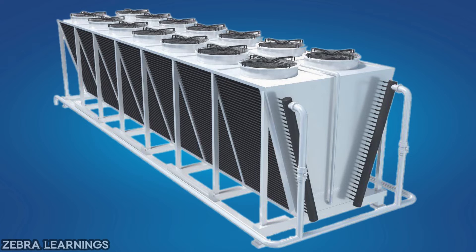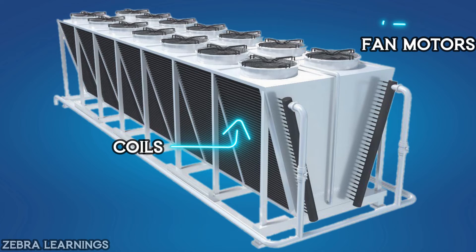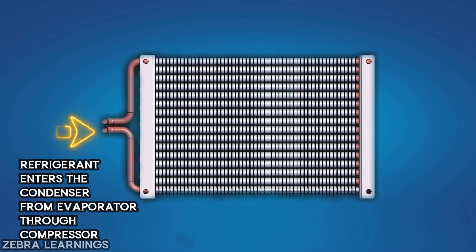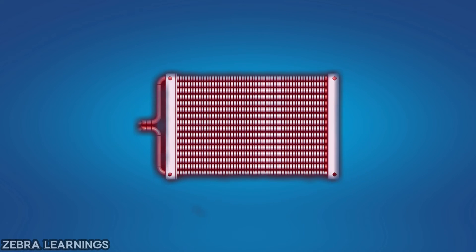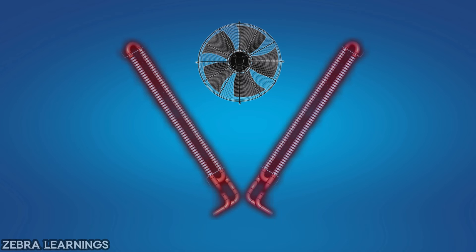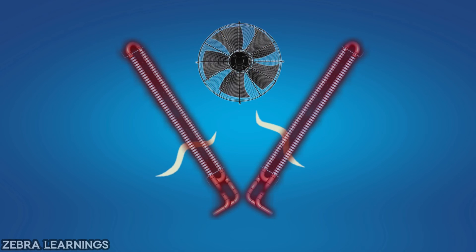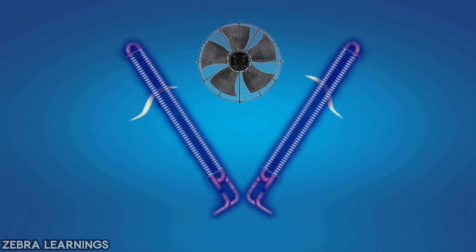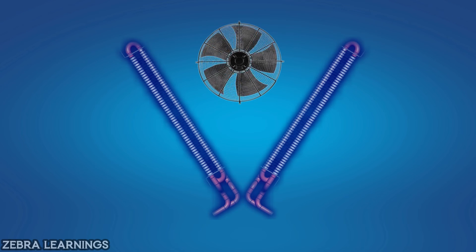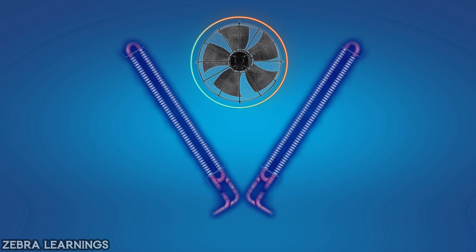Now let's see what happens inside the condenser. The condenser has coils and fan motors. All those coils are in a V-shape, and above them there are fan motors. Refrigerant coming from the compressor travels inside the condenser coil. The fan motors above the condenser coil continuously blow air through the coil, removing the heat of the refrigerant traveling inside. Due to this, the temperature of refrigerant decreases, and the lower-temperature refrigerant then goes from the condenser to the expansion valve. Since the heat of the refrigerant is reduced by air in the condenser, we call it an air-cooled chiller.